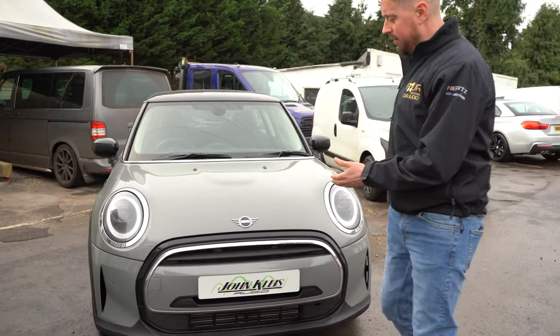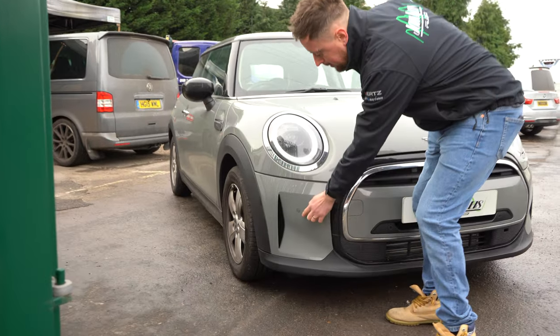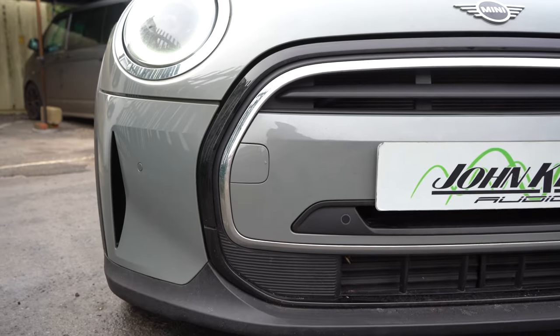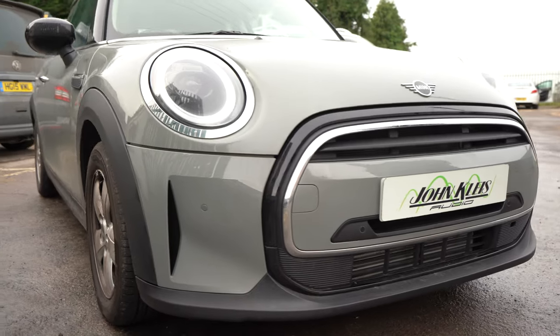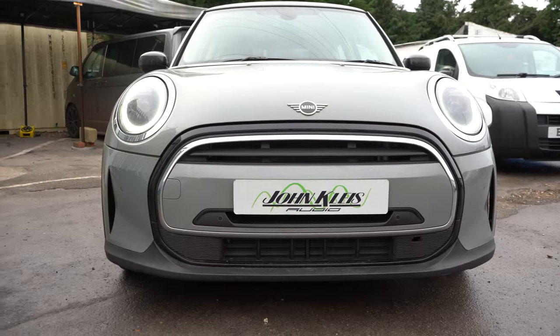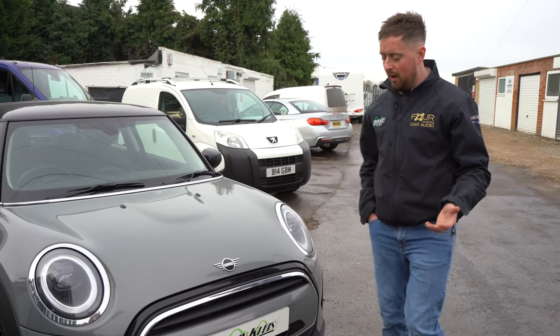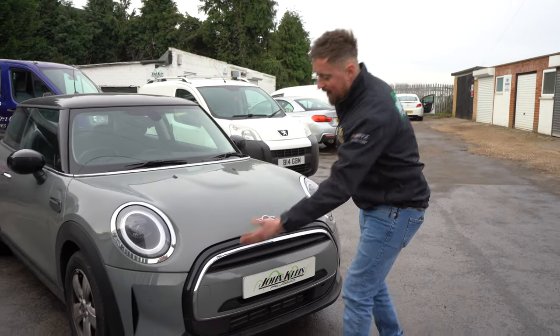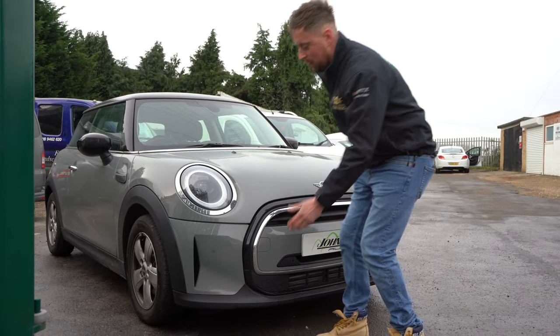We use a flush fit variety for the fronts. You've got your sensor mounted here and also in the plastic here, and obviously matching on the other side. We color code them to the car — this is a moonwalk gray — and then put a layer of lacquer on them so they're protected from stone chips. We put them in the factory position, taking the bumpers off. Most modern cars are actually pre-marked, so we put them exactly where BMW would have fitted them originally.